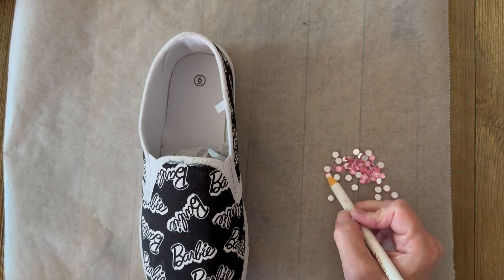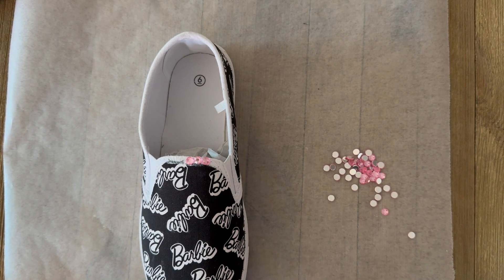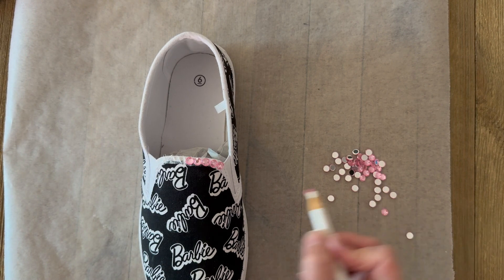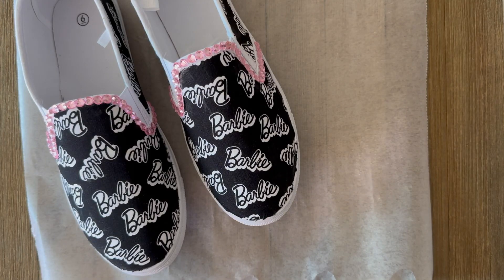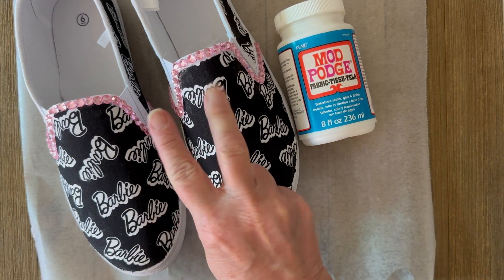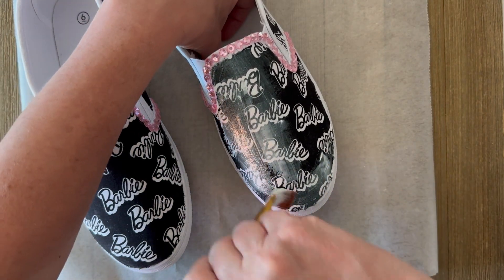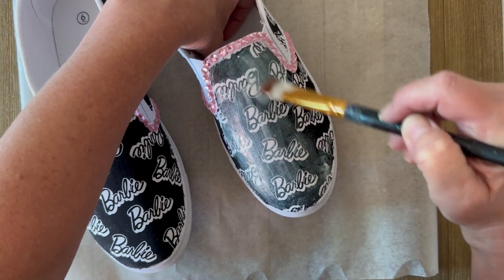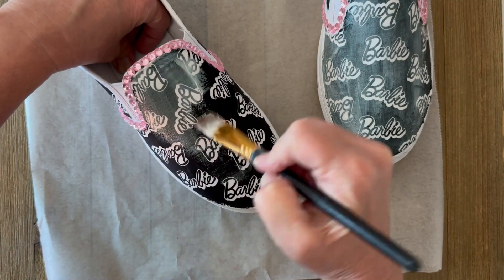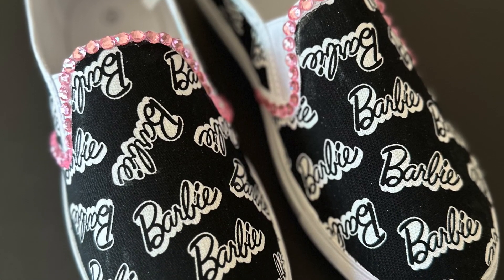For the gems, before top coating, brush on the same fabric Mod Podge and glue gems right along the edge — you could also add ribbons or trims. Let the gems dry for a few hours before top coating. Apply three top coats of fabric Mod Podge with one hour dry time between each coat. After that, you're good to go — look how cute these turn out for your Barbie movie night!